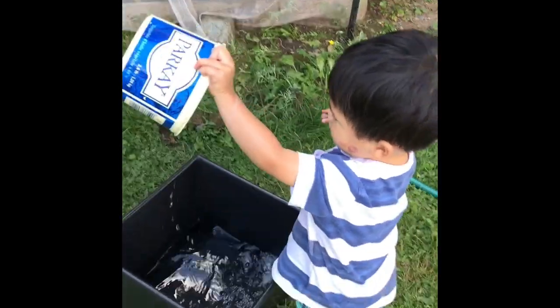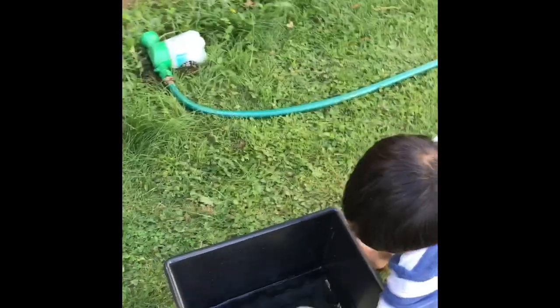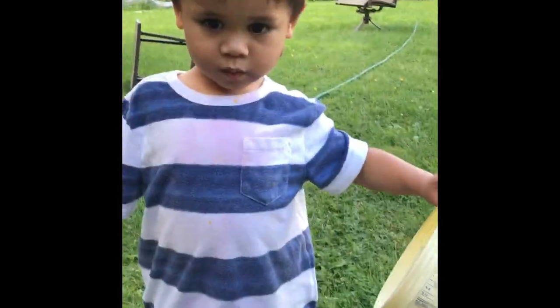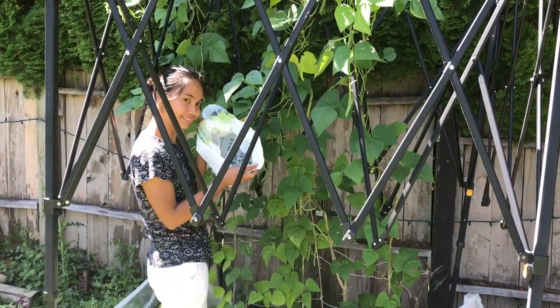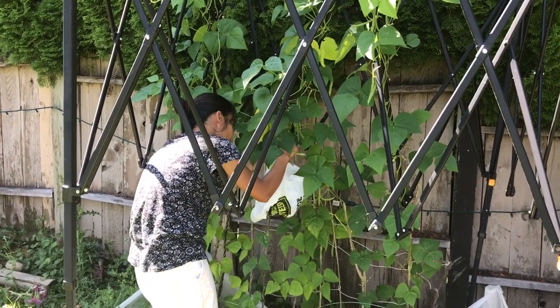Noah likes to help mommy in the garden and play with the water, right Noah? Are you helping mommy? So I have a bag here to collect how many pole beans I got.